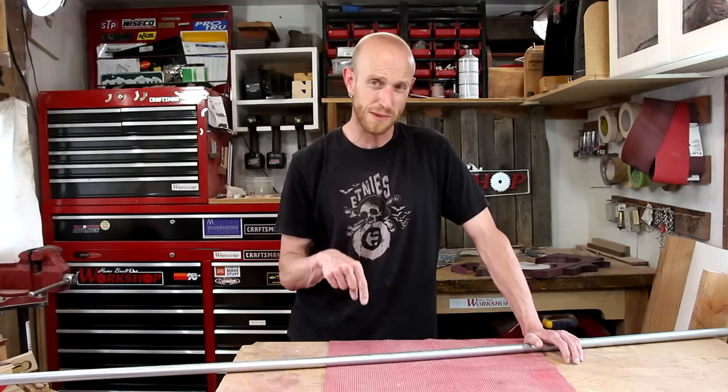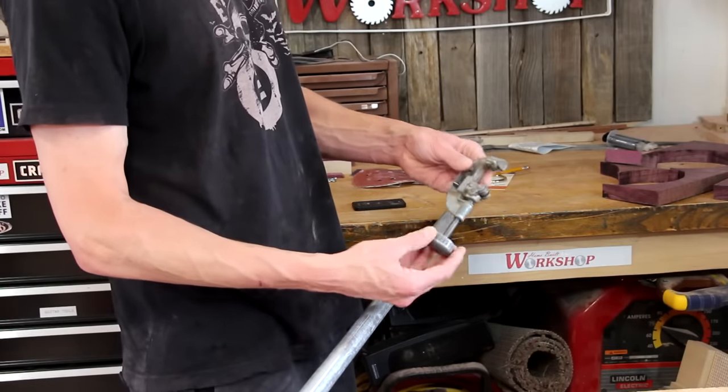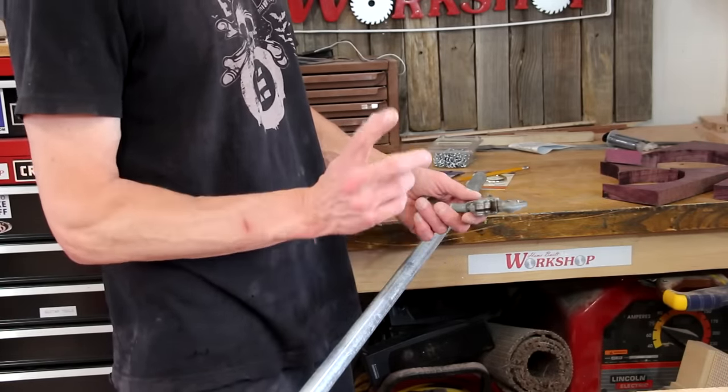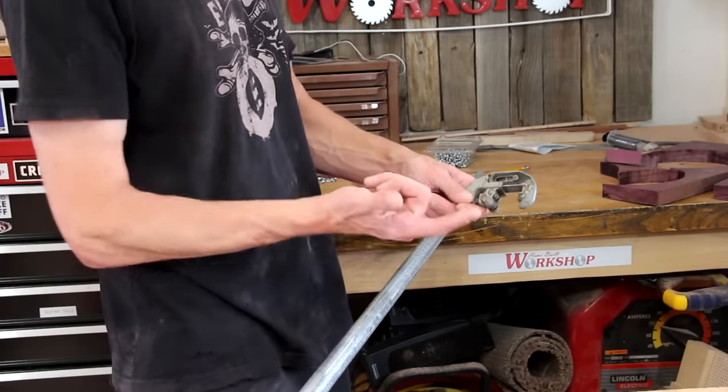All I have to do is mark this EMT and cut it down. To cut it down I'm going to be using one of these tubing cutters. You could cut it with a hacksaw, a reciprocating saw — pretty much anything you have to cut metal. This is just what I'm going to use.